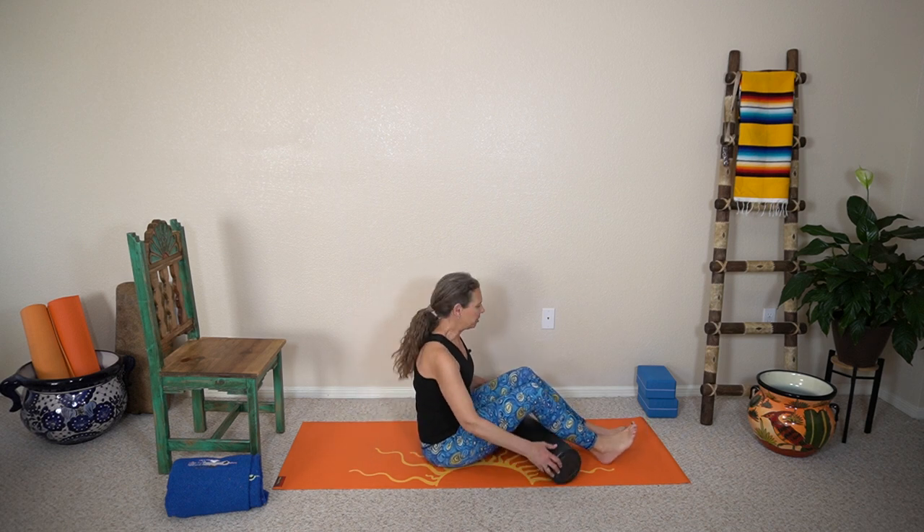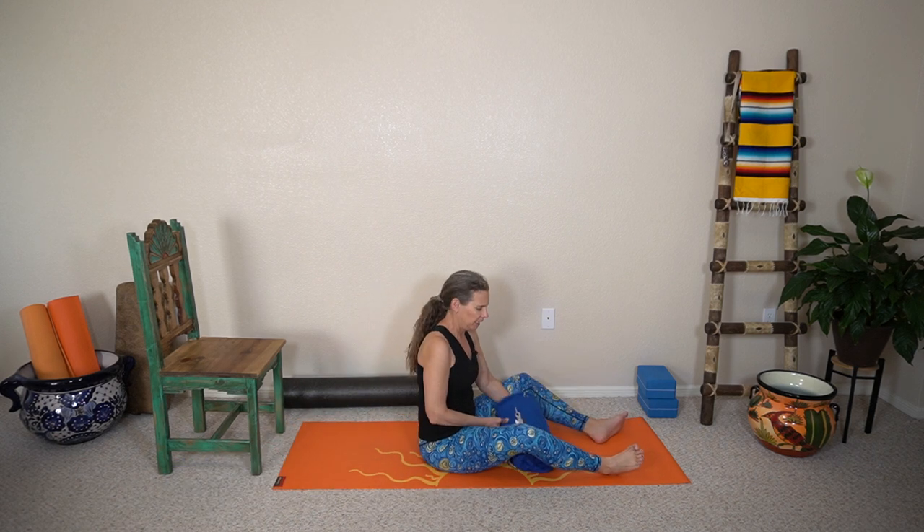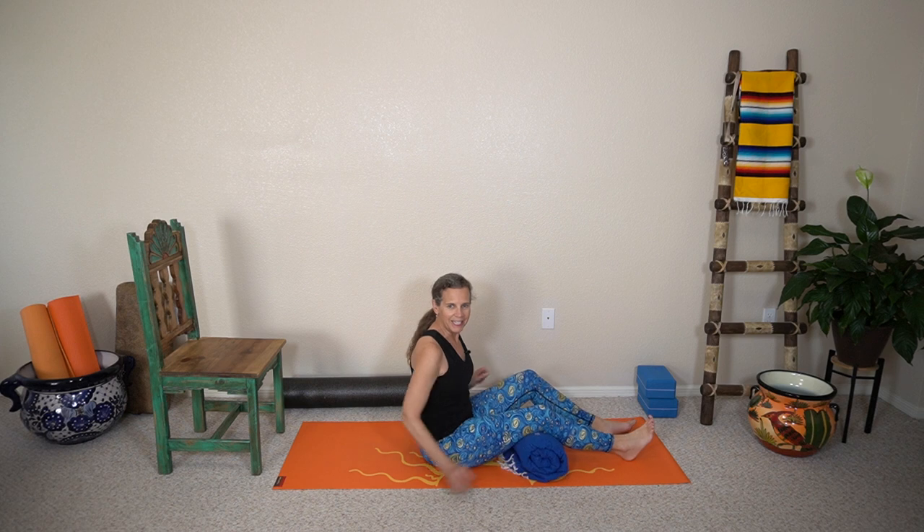If you don't have a foam roller, that's okay — some other things you can use. I've got a blanket rolled up; this is a pretty firm blanket and I'm gonna put that under my knee. And again, I could use that. The goal here is to get the leg as straight as you can — we call this little lag, and we don't want that lag. We want this knee as straight as you can get it, and slowly controlling it up and down.